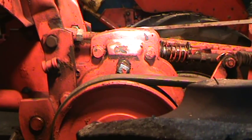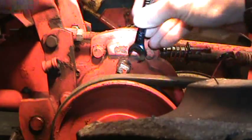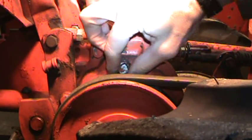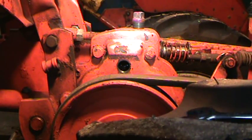It's actually a pretty easy thing to fix, so I'm going to show you. Use your 7/16 inch wrench and take this plug out — I've already got it loosened up. You get the plug out, you get your flashlight, and you're going to zoom in so you can see.